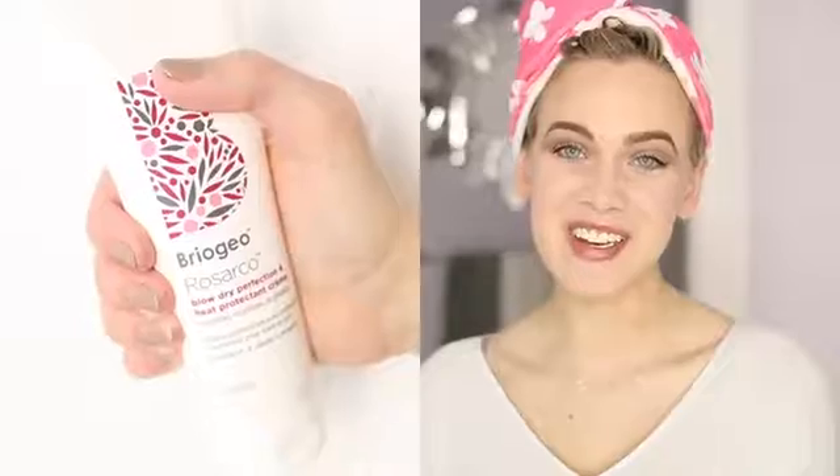I'm fresh out of the shower and I went ahead and put my hair up in a turbie twist while I did my makeup. I recommend — especially if you are using DevaCurl styling products — to either apply them while you're even in the shower or as soon as you get out. I find that their products work best when your hair is soaking wet, but today's been a little bit crazy so we're going a little bit out of order, but it'll be fine.